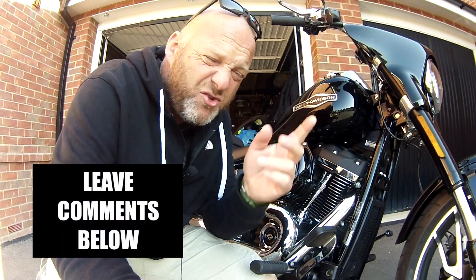Check out the website revelatoralf.com. In this video I'm talking about Harley Davidsons, I'm talking about the Softail models — the Sportglide, which I've got here.